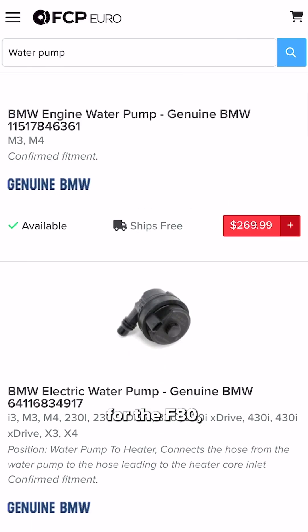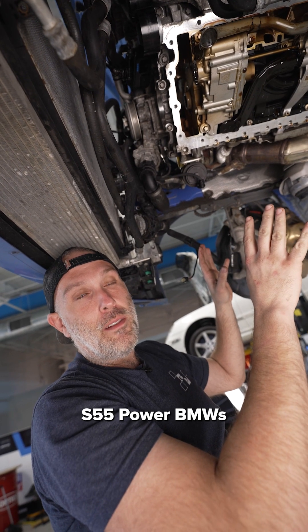All these individual parts are available at fcpro.com for the F80, F82, F83 S55-powered BMWs and the F87.